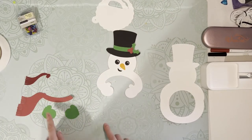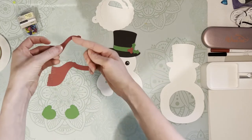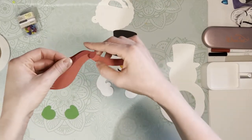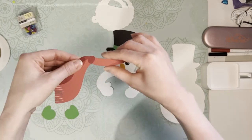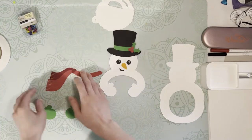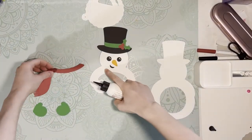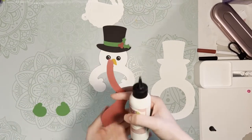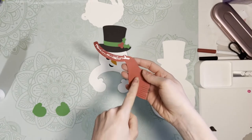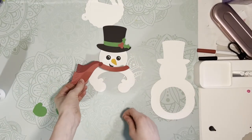We can put his little mittens on and his scarf together. For the scarf, this is the little top part of the knot — the little knot layers right on top of the notch on this file. Now I can go ahead and attach the scarf around his neck. I'm just putting glue on the scarf part because the fringe is going to kind of fly away and not necessarily be attached to anything.